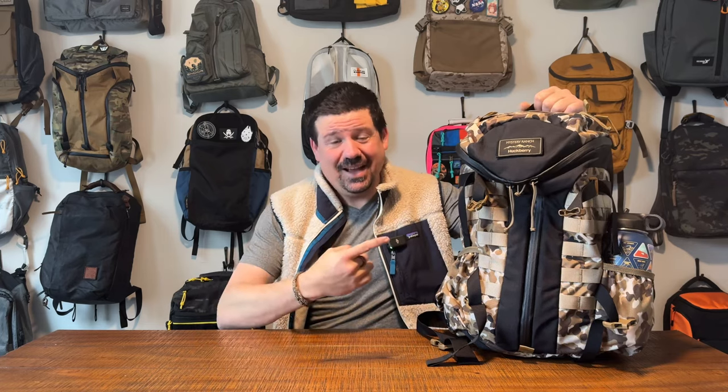Welcome back to The Perfect Bag, everybody. My name's Clint, and I am excited. We've got another one-take bag review today, and we're checking out one more. We've been on a bit of a Mystery Ranch run lately, so I promise I'll tone it down just a hair, but it's a great bag maker and they've got a ton of bags in their lineup that are super interesting — including the Mystery Ranch Two-Day Assault Pack.